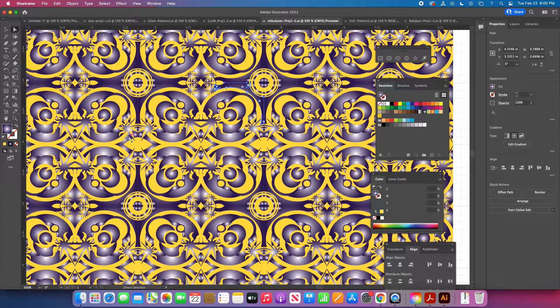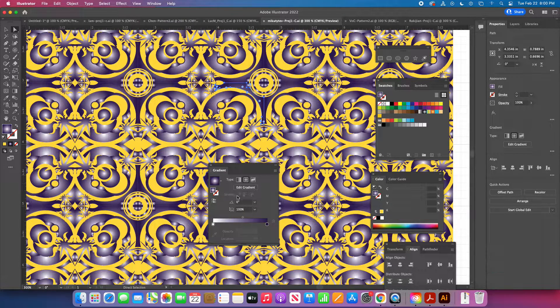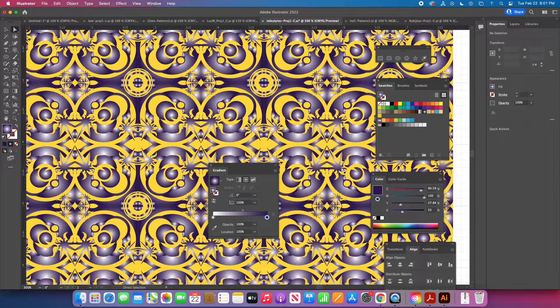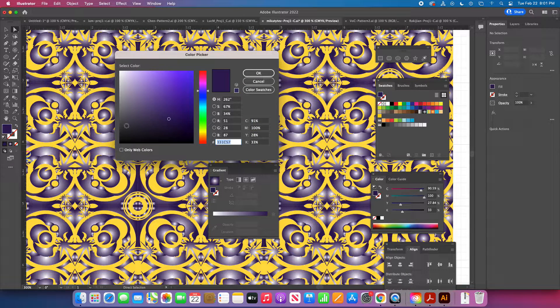If I double-click and bring up my gradient panel, I can check this color here to see what it is. When I selected this color from the gradient, I'd be testing all the colors in the gradient, but I can see this is just a pure neutral white. I clicked on the other color and it came up as a solid color in my toolbar, so I deselect and double-click over here to put that color onto the fill.